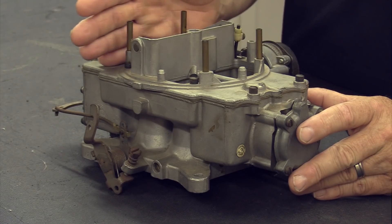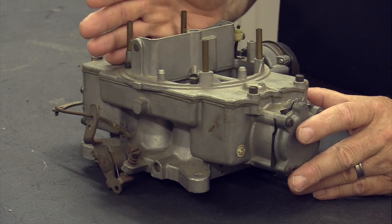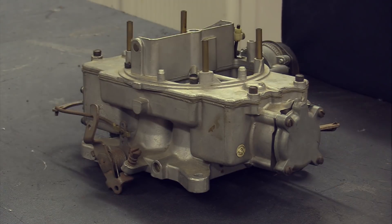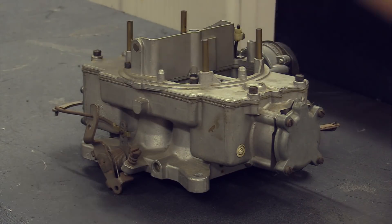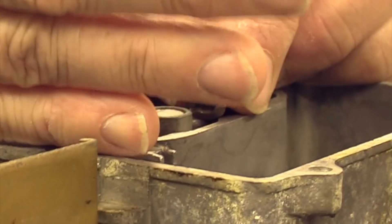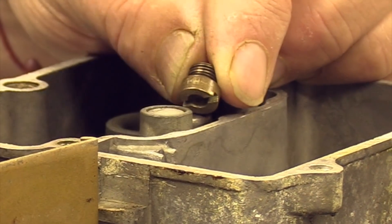Another issue — less of a problem now than it used to be — is that these carburetors use a Ford-style jet after a certain date. About 1965 carburetors and earlier use the Holley-style jet; 1966 carburetors and up use the Ford-style jet. Places like Mike's Carburetors have the jets available for the later Auto Lights. If you pull the jets and see an 'F' stamped on the side, you'll need the Ford jets if you want to play with jetting.